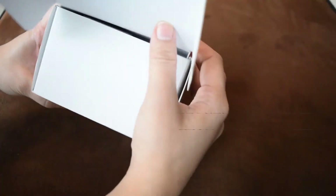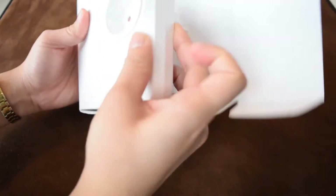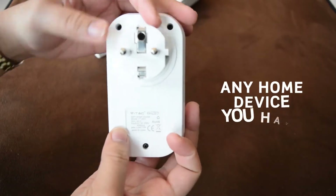With the help of the VTAC Smart App, you can control any of your home appliances with your phone. What you will need is a smart plug, the VTAC Smart Home App, and whatever home device you have.